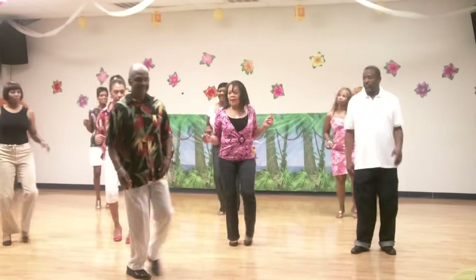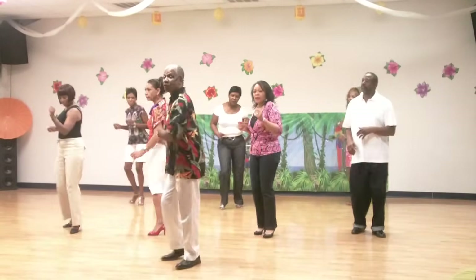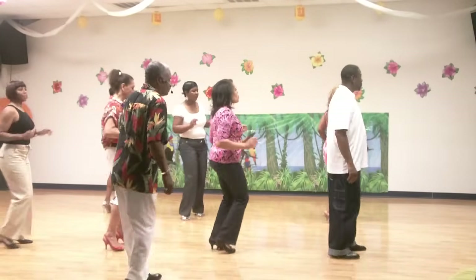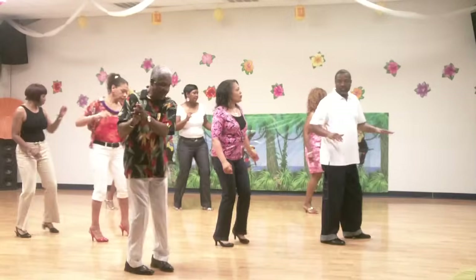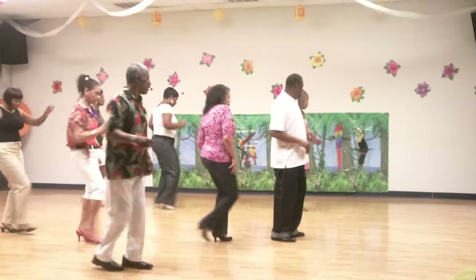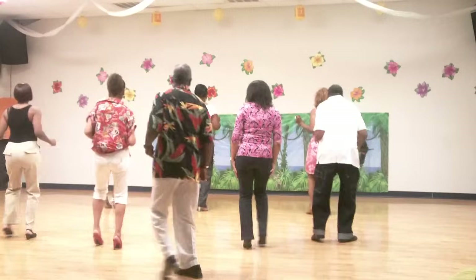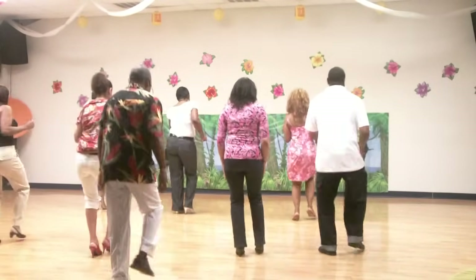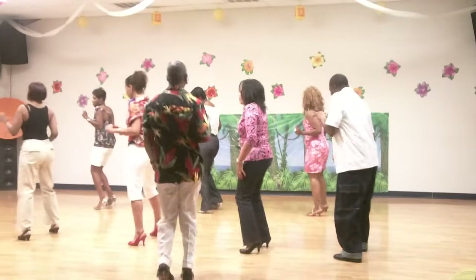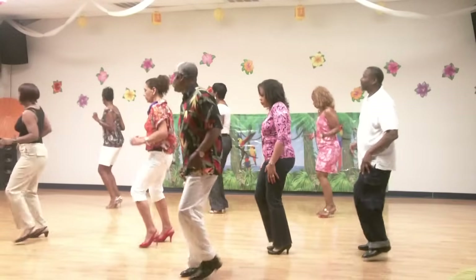Y'all ready to do it? Back, two, three, two, three, four. And right — get to the dance floor. Lift. Back. And take a step, y'all ready? Here we go. Right, right, right. Lift, lift, lift. Left, lift. Bounce, bounce, bounce, bounce. Keep right.